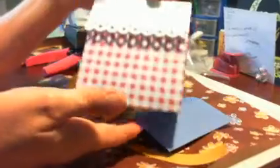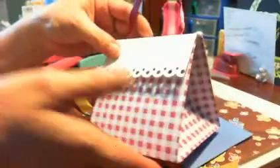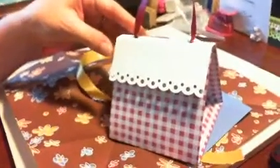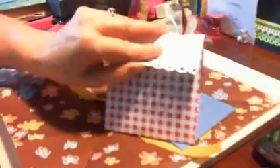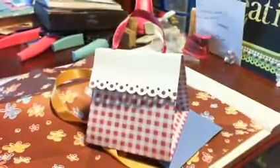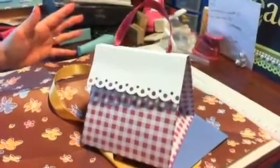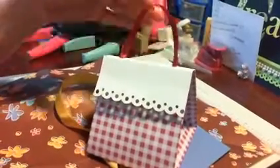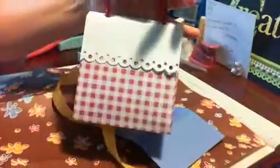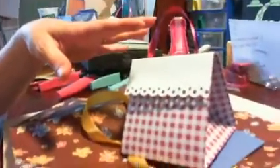Hi everyone, we're going to do this quick tutorial on this super cute little gift bag purse. It opens like this so you can put whatever on the inside. It's pretty easy. I had seen something similar on another video and I'm hoping I'll be able to put it in the description. Mine is a tad bit different than what I had seen, but let's get started — it's really simple and quick to do.